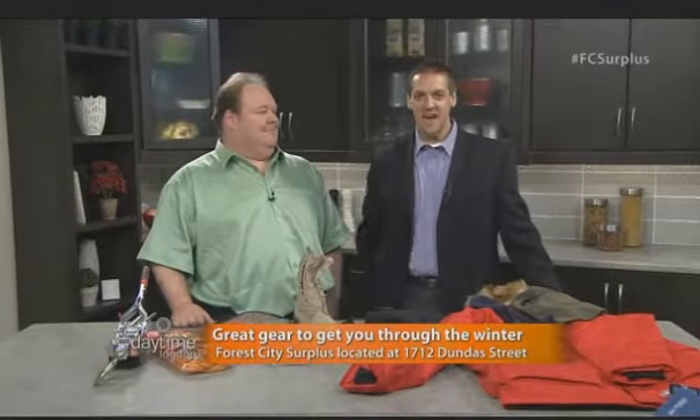Welcome back to Daytime. Honestly, it's one of my favorite stores to wander around and see what fun trouble you can get into. Tim Hodges is joining us, marketing director with Forest City Surplus, wanting to keep people both safe and warm at this time of year. Let's talk about warmth specifically — as a guy, I'm actually planning on going for a run today.